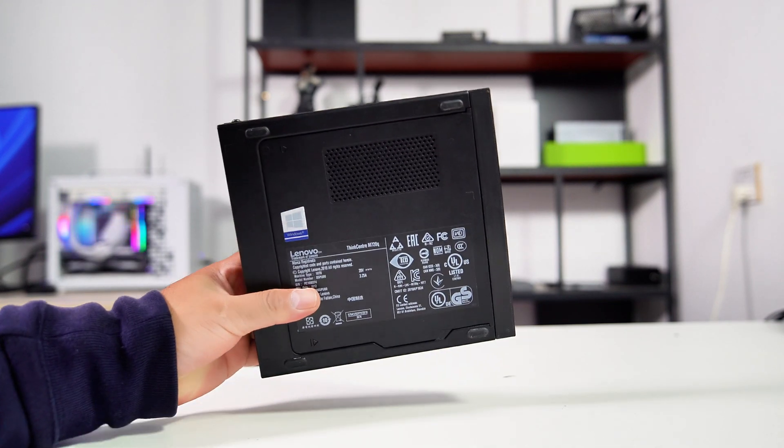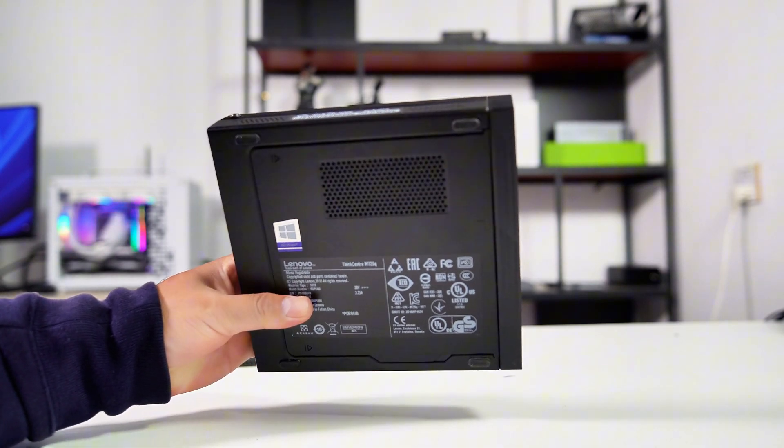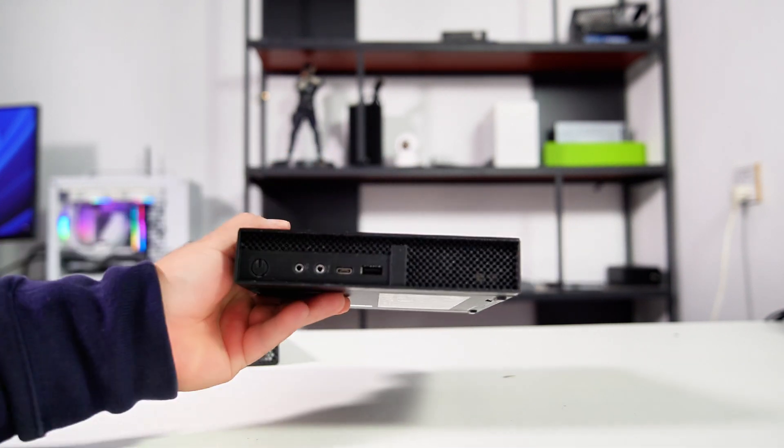Now that I have successfully set up this 1L gaming PC with a new 3D case design, let's take a look at the final project overview.